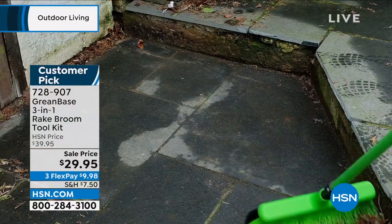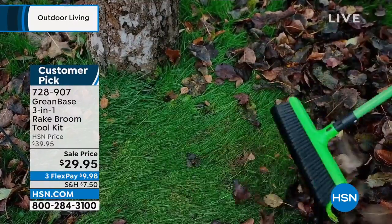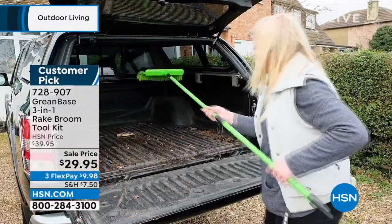As you're seeing right there — the leaves, the rocks, the dirt — all that stuff that gets stuck in the grass. You know how difficult that can be, and everything getting caught inside of your rake.